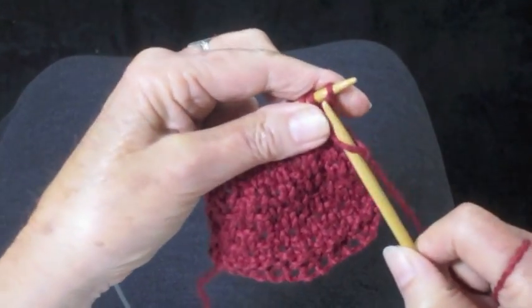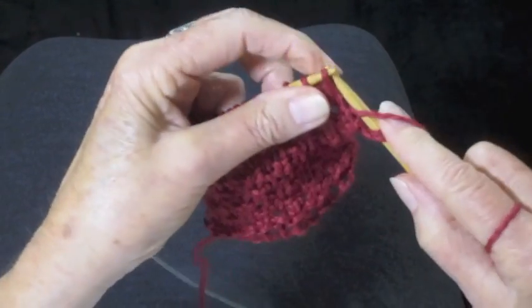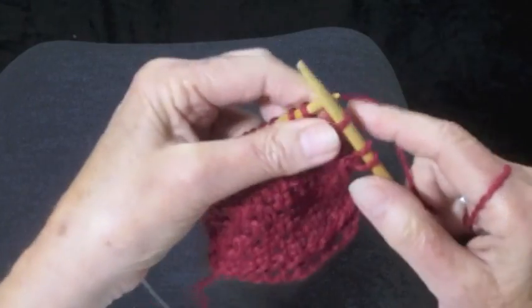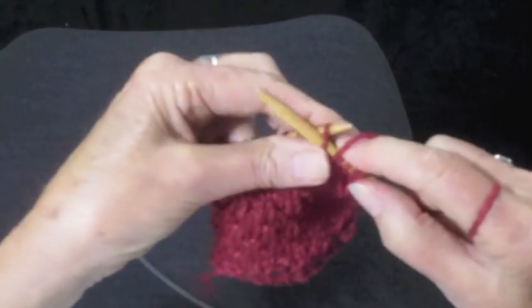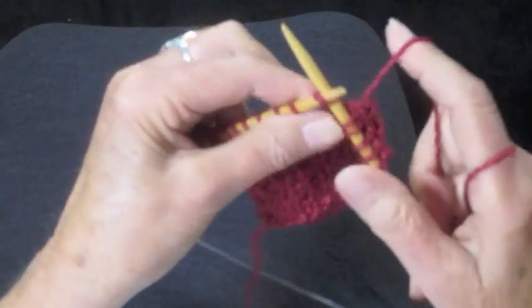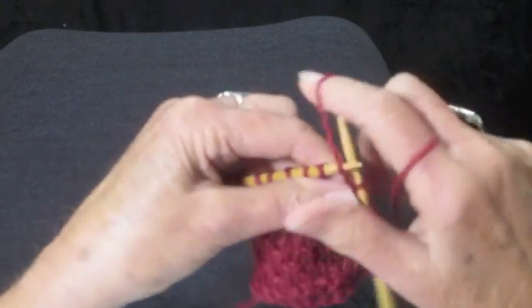For row three, you're going to knit two, and then the same thing: yarn in front, slip, yarn in back, knit. Yarn in front, slip purlwise, yarn in back, knit — all the way across the row.